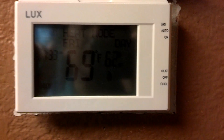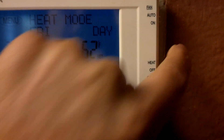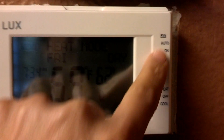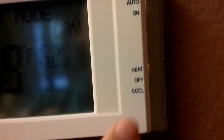Everything else pretty much goes directly from the old wires to the new wires based on the color. It works great — it has fan, heat, and cool. Right now I have the switch set to heat in the back. In summer you'd move it back to cool. The fan is set to auto for the time being, as you can see on the back here.